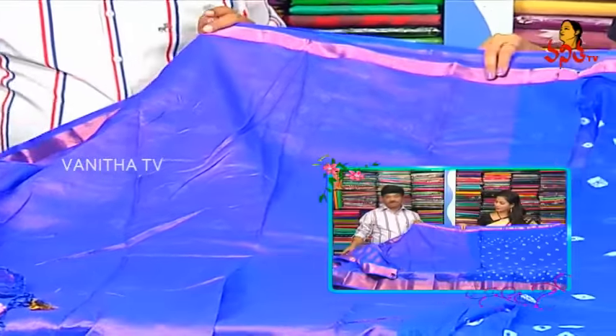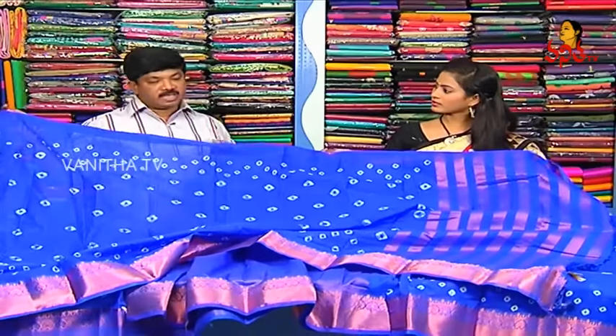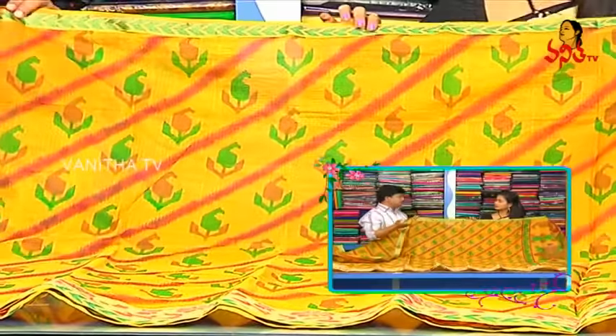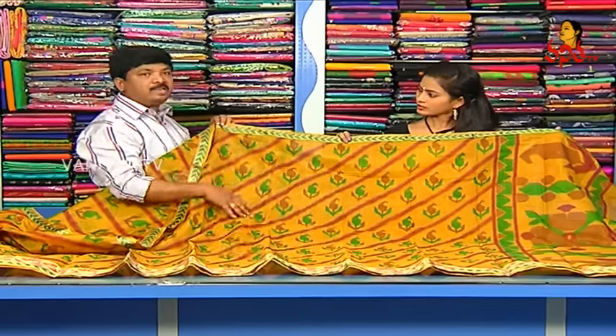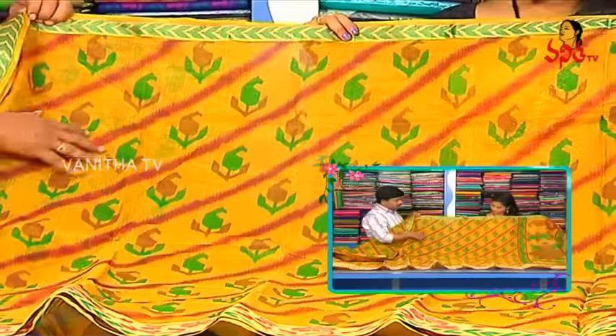We also have a blouse design and a tissue style in the blouse. It also has a color difference. There are 4 special varieties in the silk coat. We also have 760 rupees in the silk coat. We also have a lot of various varieties here. We also have a print here and a silk coat here.